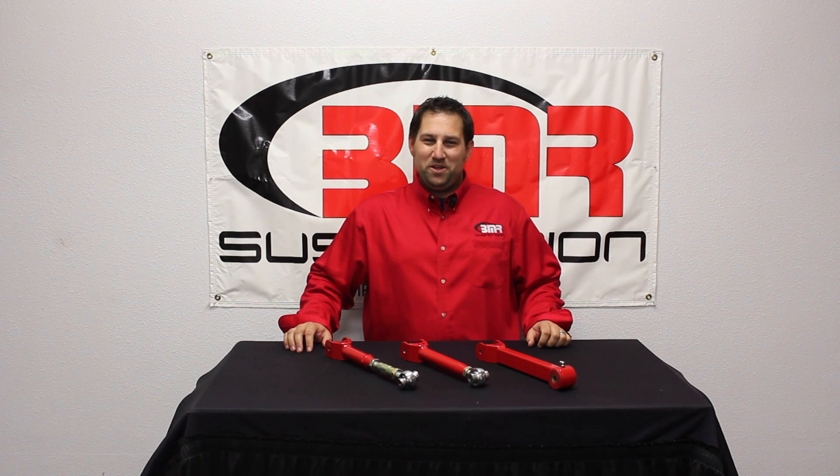Hi, I'm Pete Eppel, Marketing Tech at BMR Suspension. Today I'm here to show you BMR's new upper trailing arms for the 2016 and newer Chevrolet Camaro. Part numbers UTCA058, UTCA059, and UTCA060.